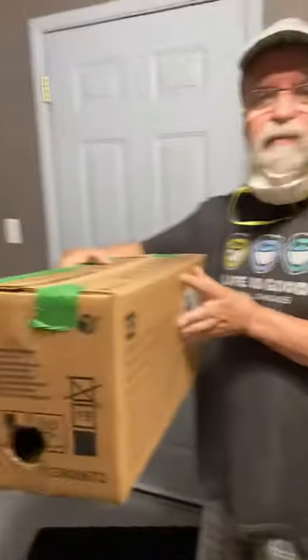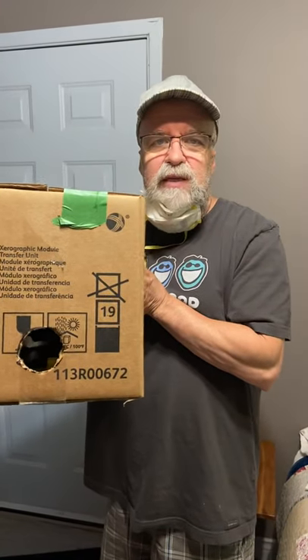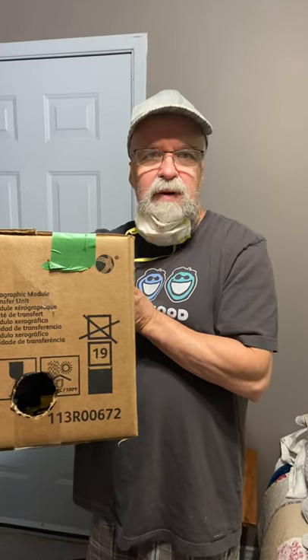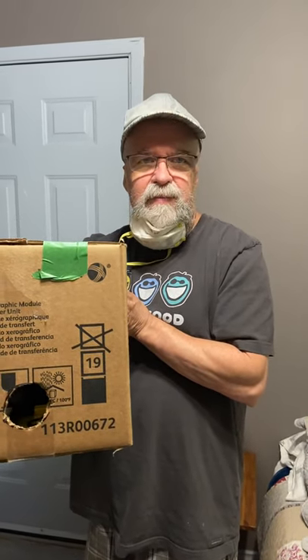We'll put it up in the attic and hopefully Beaver outsmarts the flying squirrels. Anyways, arm wrestling fans — Beaver at work. Bye for now!